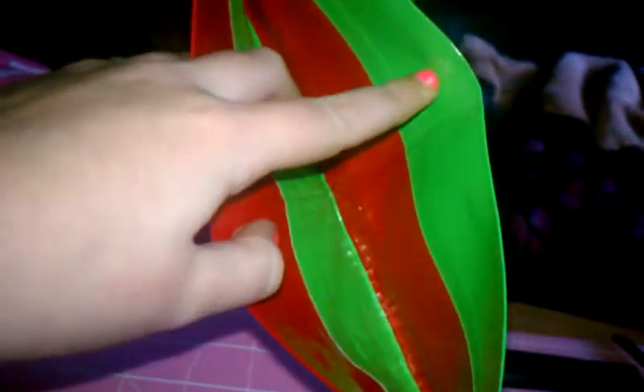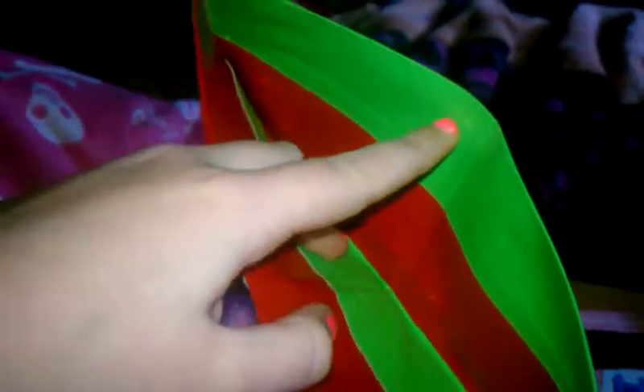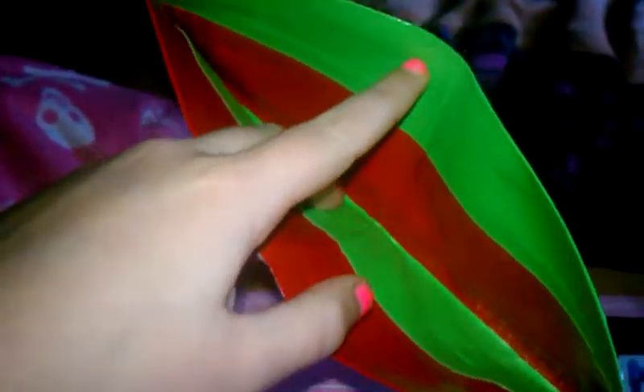There's a little fold, and it's alternate Christmas colors, because Christmas is coming up — only a few weeks away.